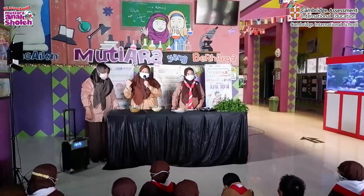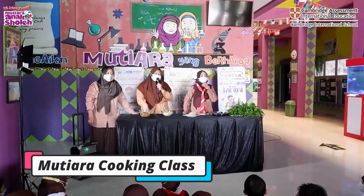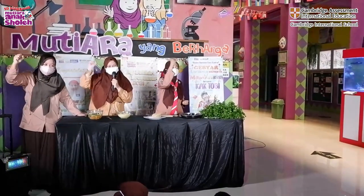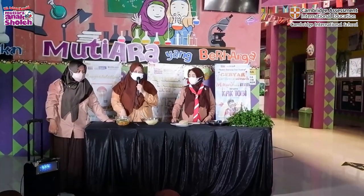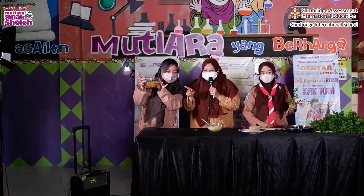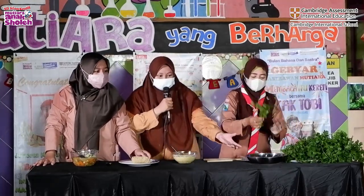Good morning! How are you today? I'm always better and better. Now it's time to keep cooking. Do you know what it is? Let's cut the root first. After you get the root, don't forget to wash it.